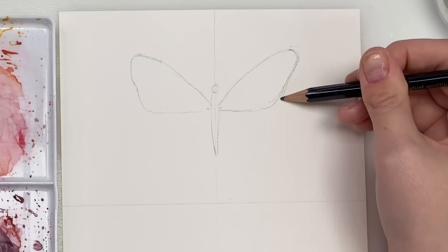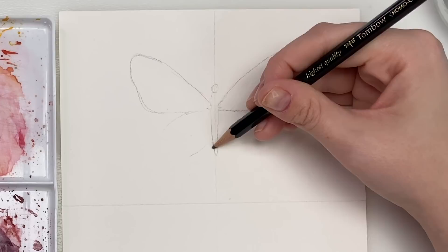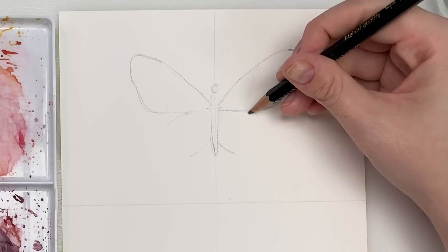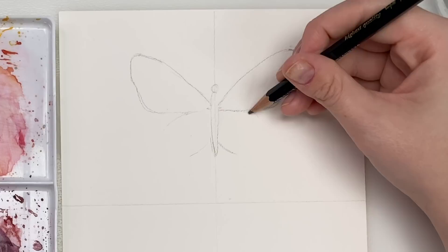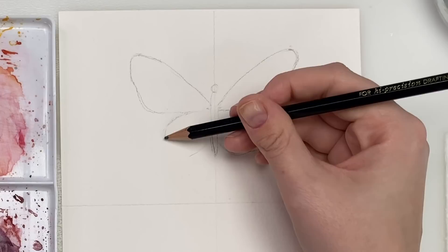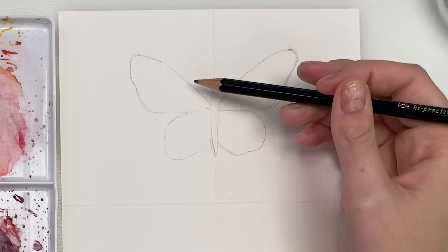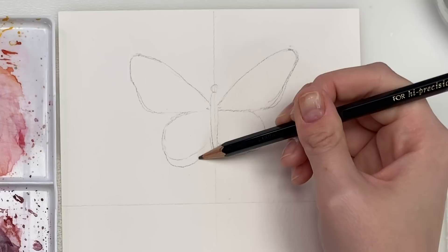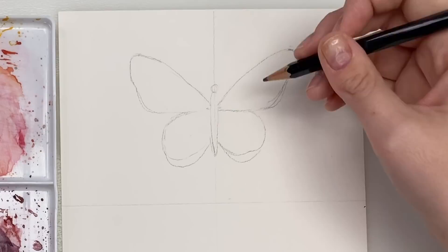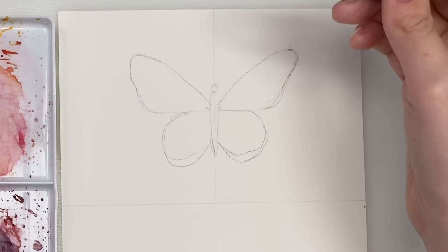You can spend as much time erasing and drawing as you like, whatever works for you. Then you're going to come down over here and we have these bigger, rounder wings. What I look at when I'm trying to do freehand sketching — I look at the spaces in between to see if they're the same, if they're hitting the same parts of the top wing. I feel like maybe these need to be bigger, so bring them down a bit more like that. Tweak it as you like.